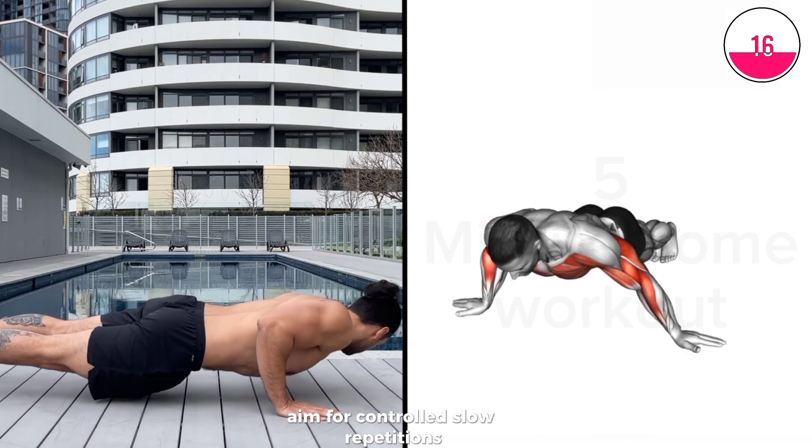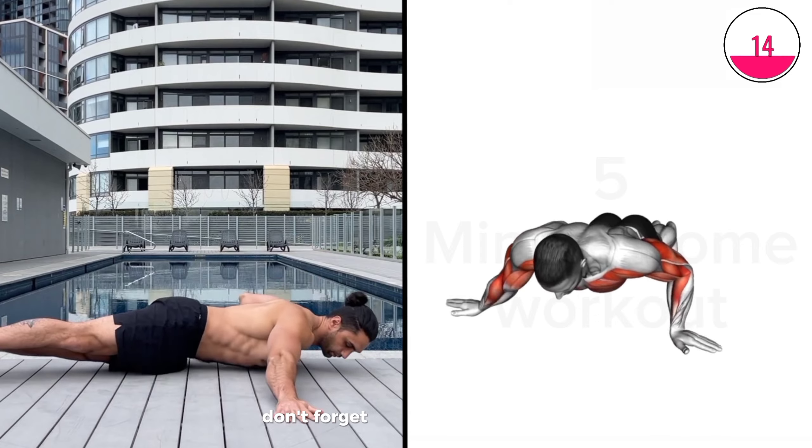Aim for controlled, slow repetitions. Don't forget to leave a like and subscribe.